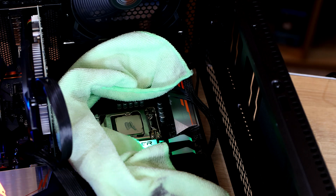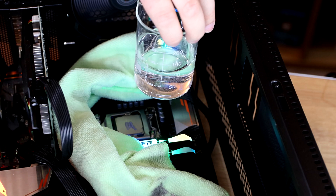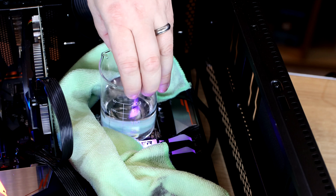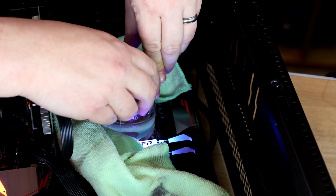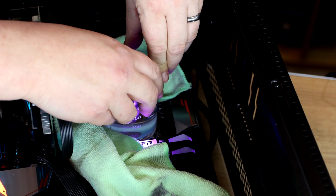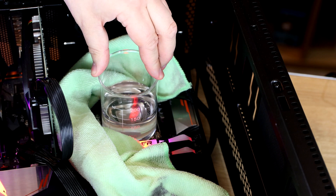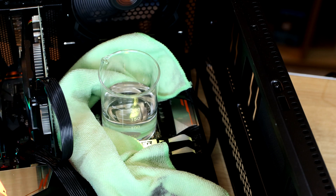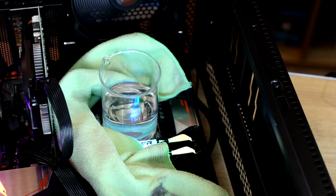Here's our little jug of water. We've got roughly about 175 ml of water here. And we're going to put that directly over the top of the CPU. The paste should allow it, if we move it around a little bit, to get a decent connectivity with the actual CPU. It's a little bit wobbly on there, so the jug might be a little bit oversized. But it is making contact, so that's a good start.